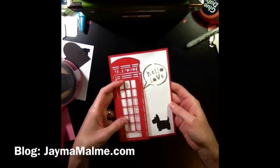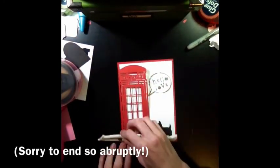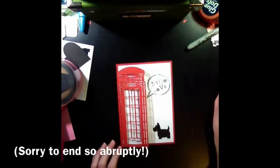There we go — that is it! If you wanted to stop right there, you could. And that was literally, like, a five-minute card.